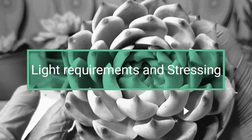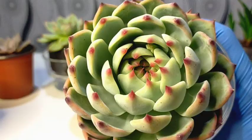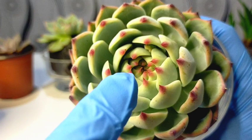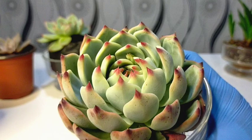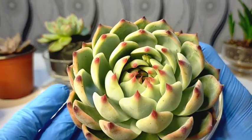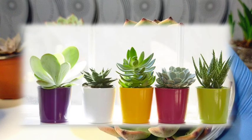With regard to their light requirements, they require bright sunlight. As much as possible, we need to give them at least 6 to 8 hours of sunlight every day to achieve the colorful tips and a very compact rosette — leaves will be close together once it is receiving sufficient sunlight. If it's not receiving sufficient sunlight, the tendency is we will not be able to stress our cat's claw and it won't be giving us its very unique color. If you are planning to put it indoors, it's better to put it on a windowsill where it can receive at least morning sunlight, or you can also grow it under grow lights.